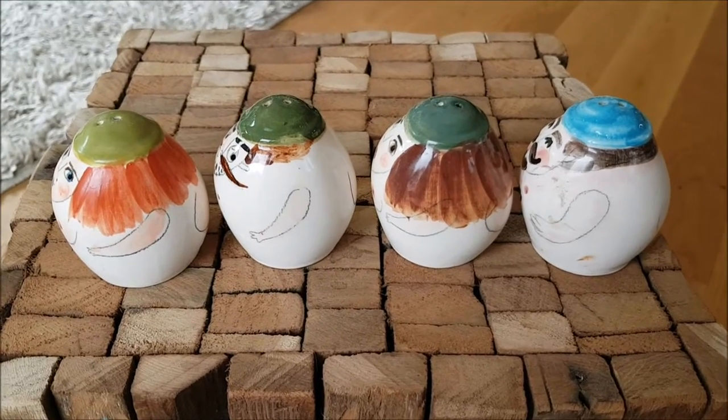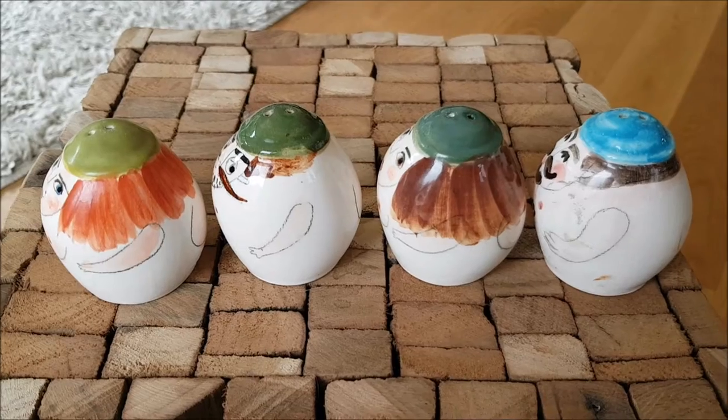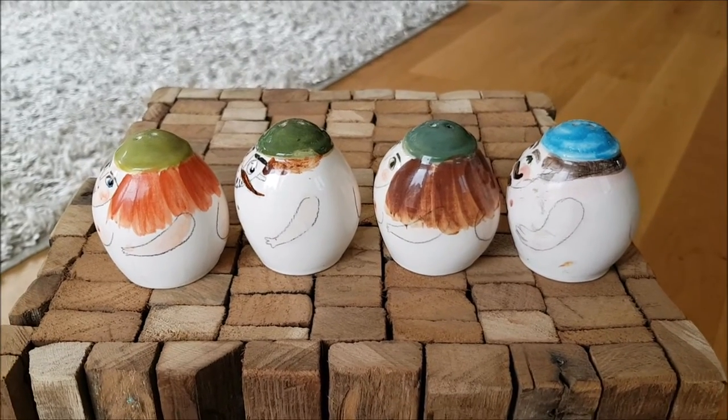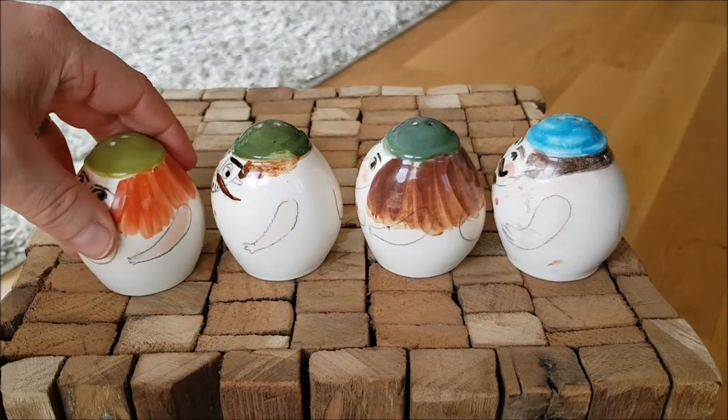Today I have something fun for you — these are kind of naughty salt and pepper dispensers, artistic obviously. This is an artist's impression of ceramic salt and pepper dispensers, so let's start off with the salt here.